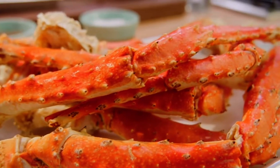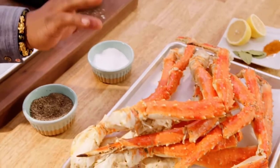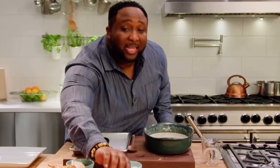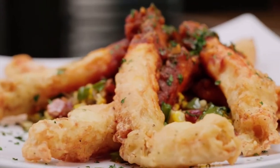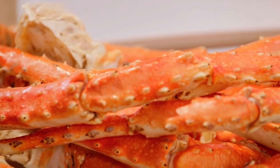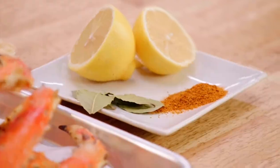Look at these king crab legs right here — this is what I'm talking about. These ain't those little babies you're playing with; these are king crab legs. You know how much king crab legs cost? That's why it's a food fantasy. I've already taken the liberty to boil the crab legs in old bay seasoning, bay leaves, and lemon juice, so we have that flavor already in them.